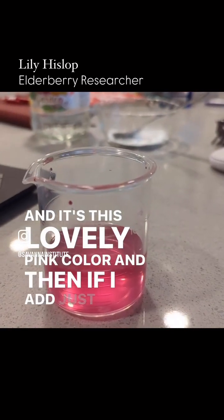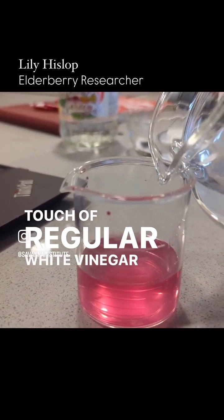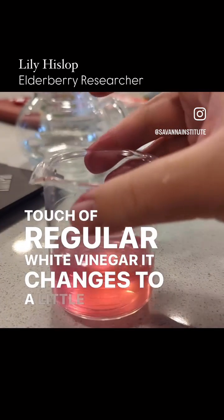If I add just a touch of regular white vinegar, it changes to a little bit more of an orange.